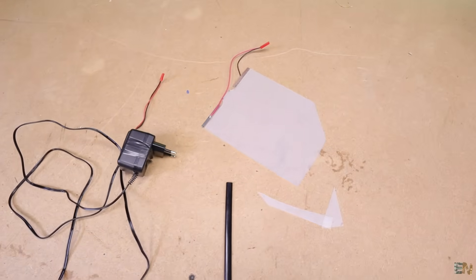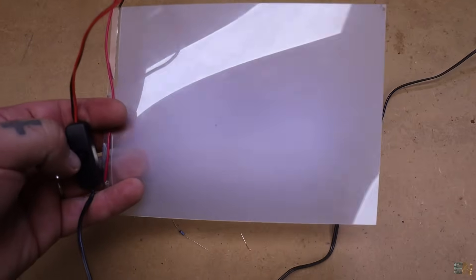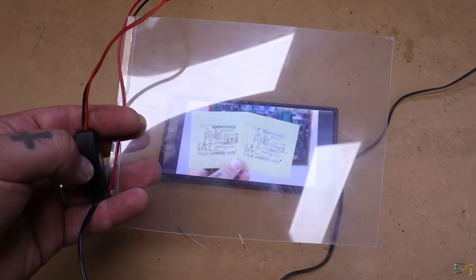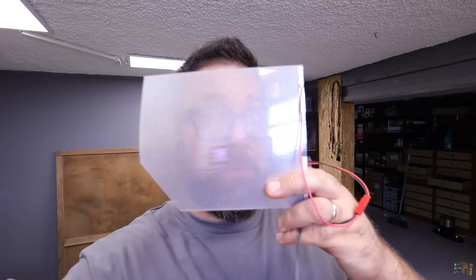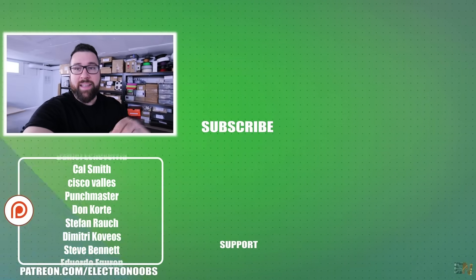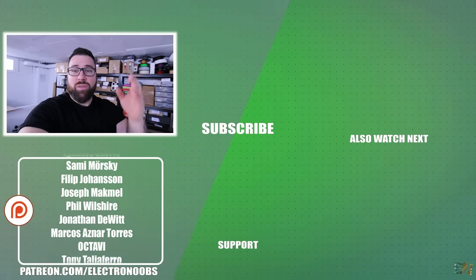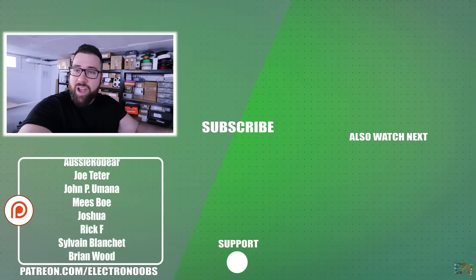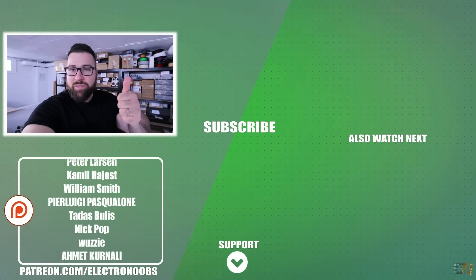So guys, there you have it — PDLC films. Comment below what you would use it for and give me ideas. Maybe I will make a project with it — I actually have a few in mind for some furniture, so stay tuned. I hope that you have learned something new, and if so, please comment, share, and like — that will push my channel a lot. Thank you very much for that. If you want to support me, I have my Patreon below, my shop, and all the links in the description. Here I am in my workshop, another video ended — I hope that you liked it and learned something new. Thank you to all my patrons and to the viewers who are supporting me. Check my website, shop, and t-shirts — all this kind of stuff will support my channel. Thank you very much.